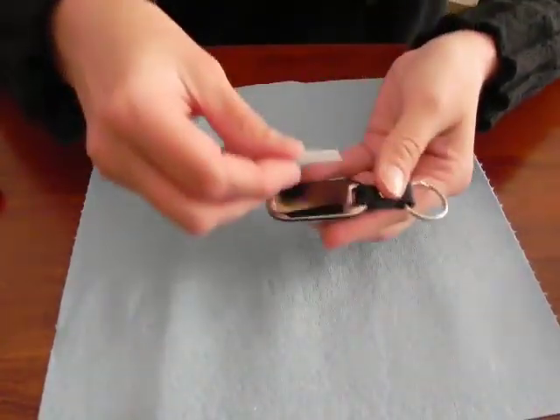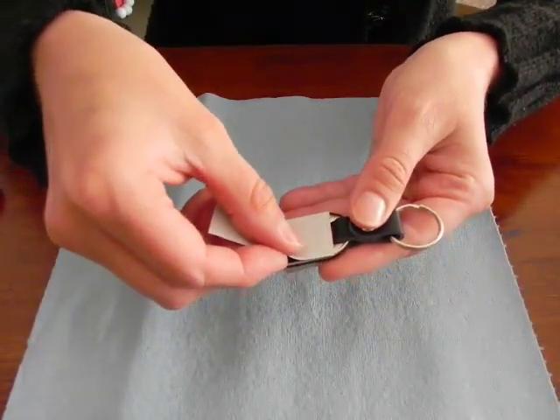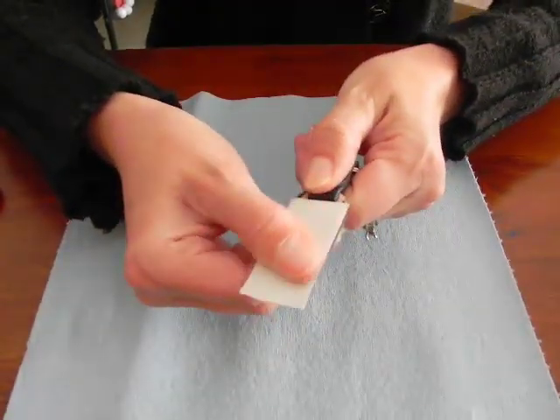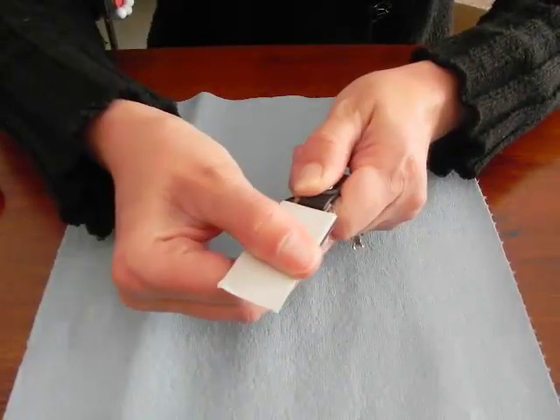Take the SirMark and apply it to your item, rolling slowly to make sure there are no air bubbles. Once it's on, make sure you smooth it down firmly.